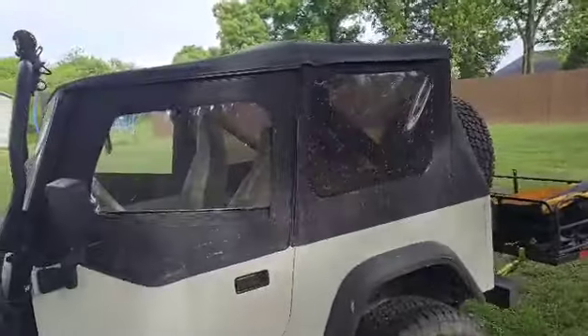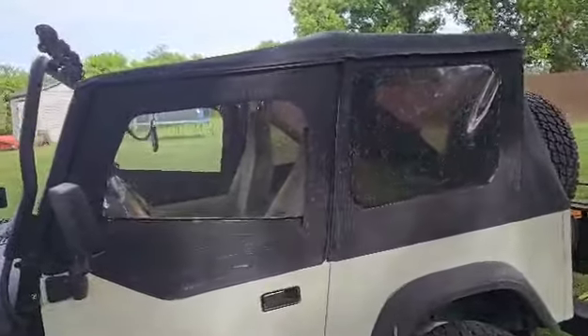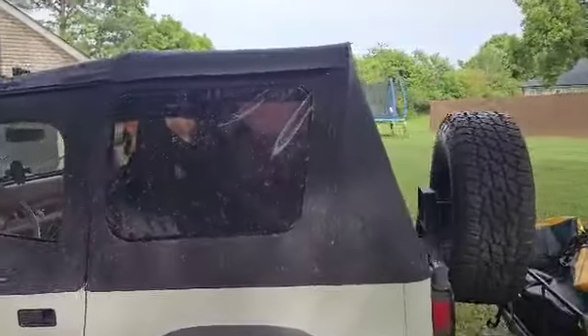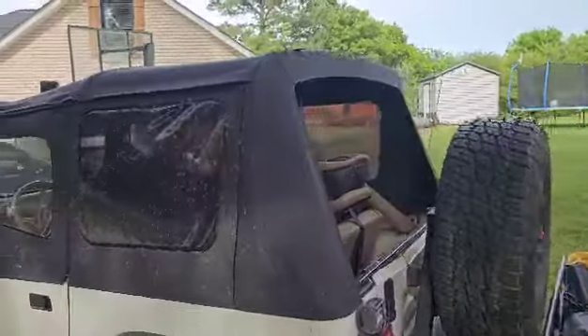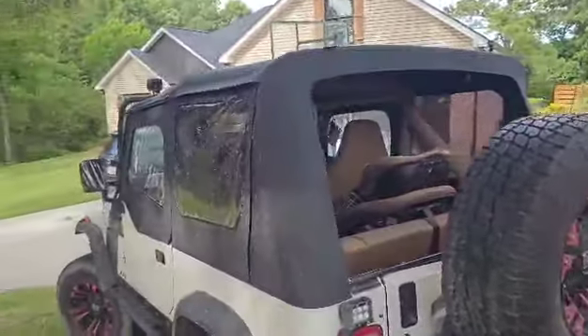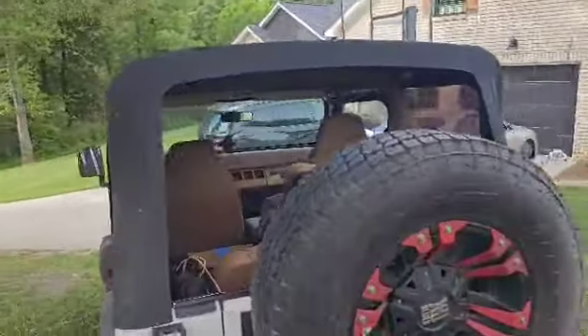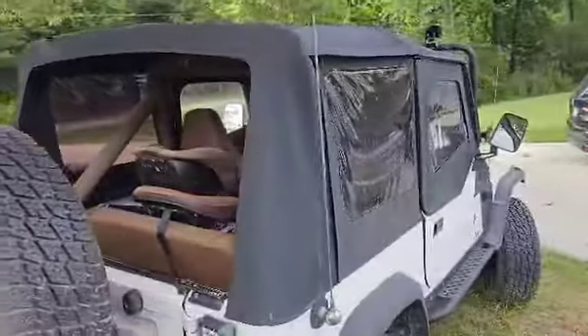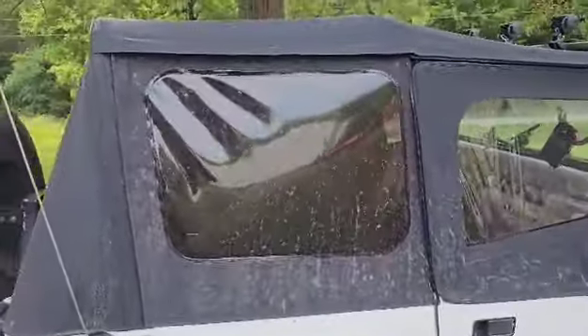I wanted to show you this new top that I got for my 1989 Jeep Wrangler. I got it off Amazon — it fits perfectly and it's got rear tinted windows. I have the back window out, but as you can see on the sides here, the side windows are tinted in the back.